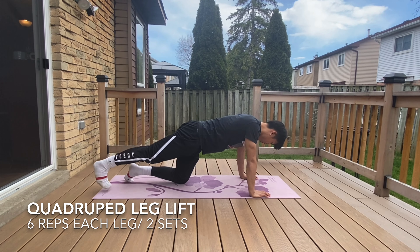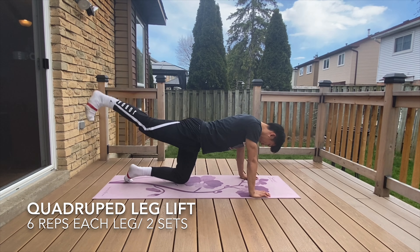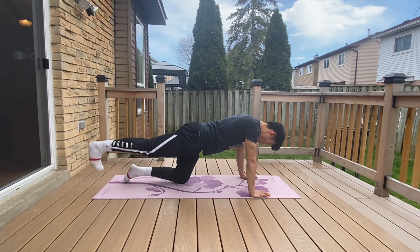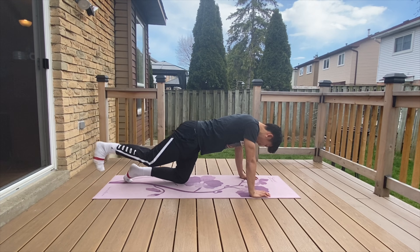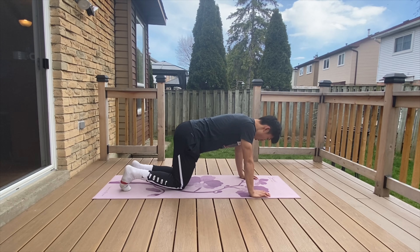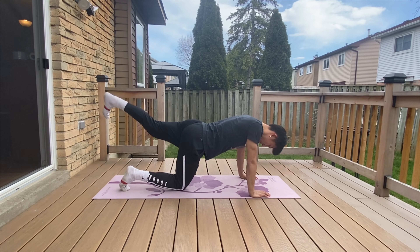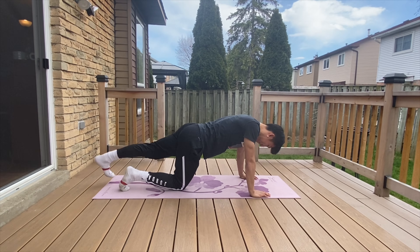Now we'll be doing some sagittal plane hip activation. Hip extensors are posterior chain muscles such as your glutes and hamstrings, as they are the main muscles responsible for acceleration. To activate the hip extensors, we'll be performing leg lifts from a quadruped position at a pace of three slow reps followed by three quick ones.